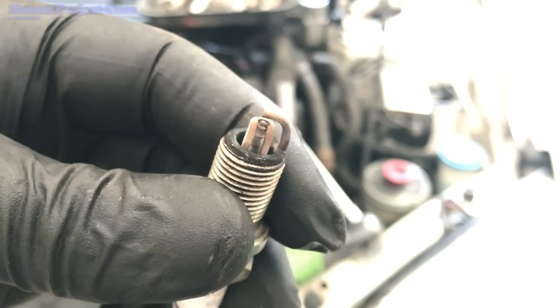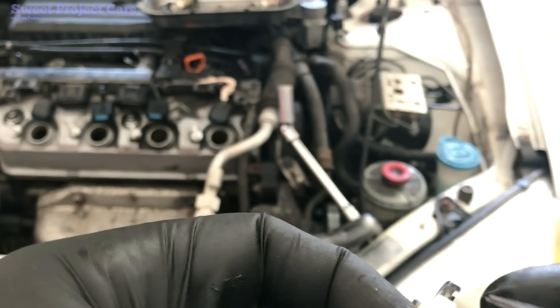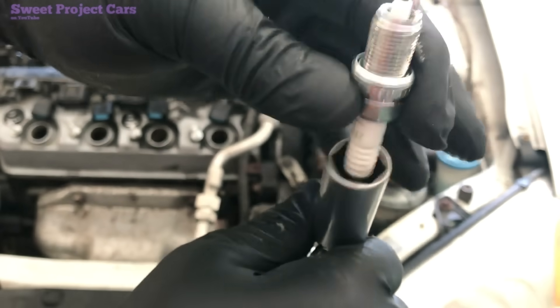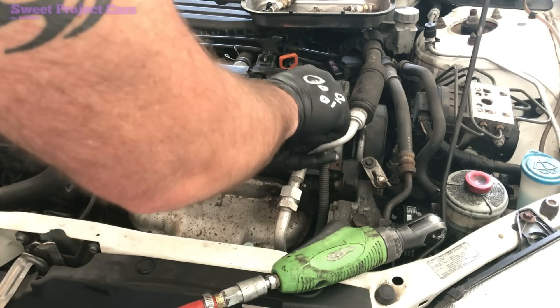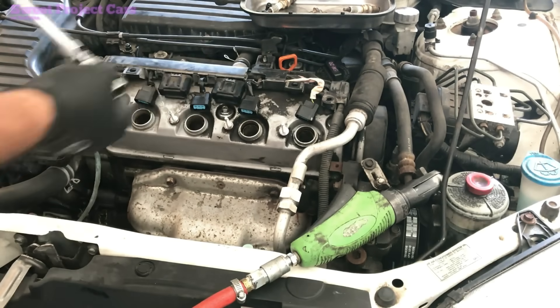So there you go — this car is going to run like a charm when you're done. We're checking the plugs right now. It's supposed to be 38 to 44 thousandths, but the gap under there is way more. We're setting it at 40 thousandths. For those who have never used a spark plug socket, the rubber boot inside is what holds the plug so you can set it back down and pull it back out — real handy. Take that and set it down real slow. You can find the torque specs if you want to torque it in. When it's tight, it's tight.